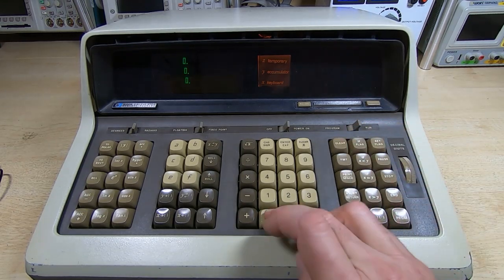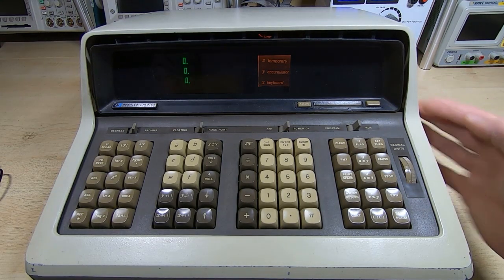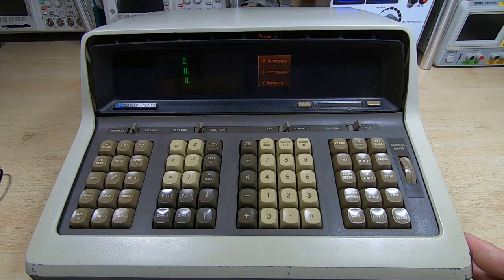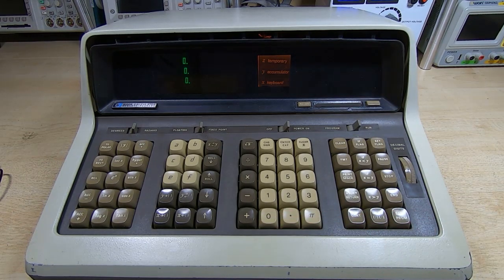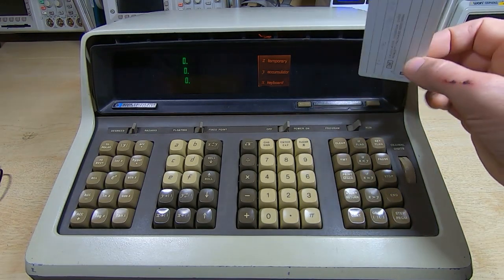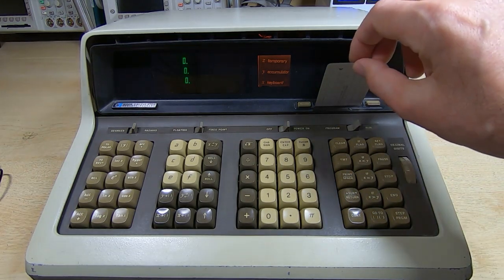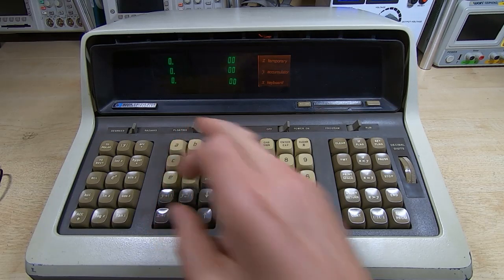So what we can now do is enter the diagnostic program. The owner sent me a magnetic card with the diagnostic program on, and I've made a copy of that — I don't want to use his because it's relatively fragile. We'll enter the card, make sure we're at address zero, read the card, and if we just temporarily switch to program, we can see we're getting a valid reading in the Z register, which is what we'd expect. Flip the card over and put it back in — this program is quite large so it uses both sides of the card. We'll read the second side and we now effectively have the program loaded.